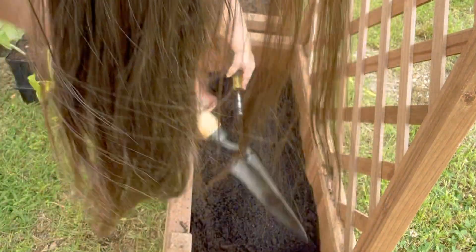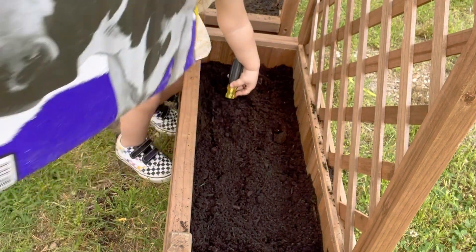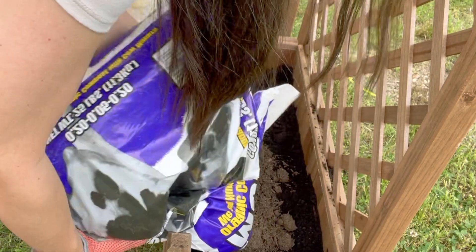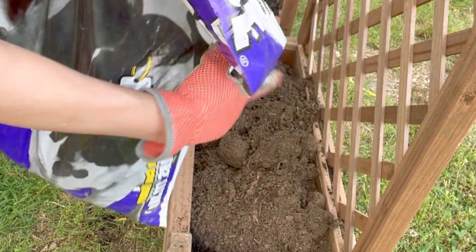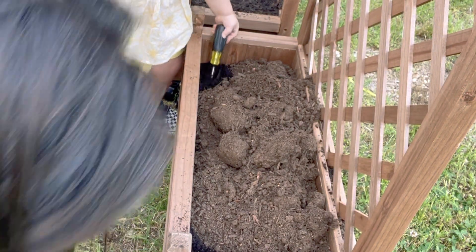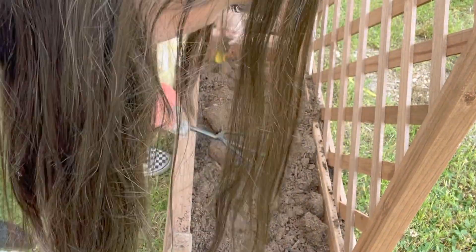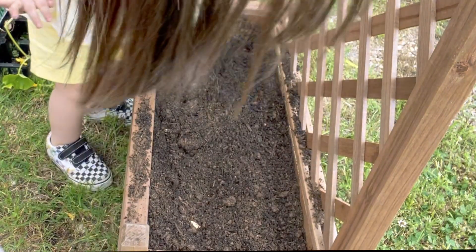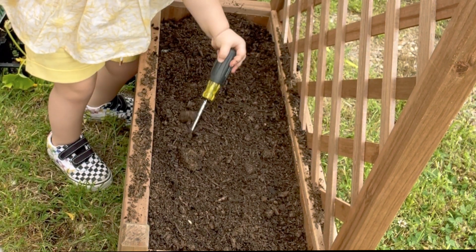We're just going to mix that in. We're going to put a little bit more garden soil in there.